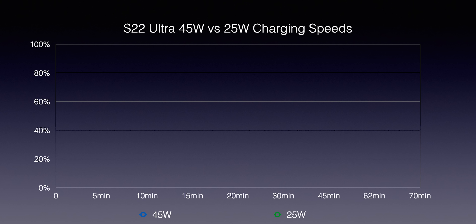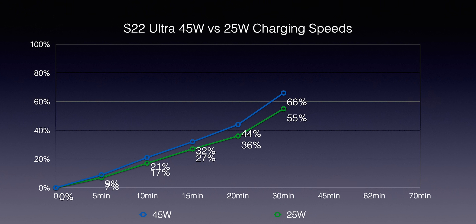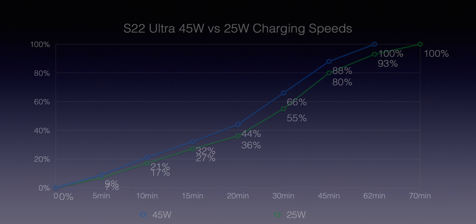To recap the chart: at five minutes there was a very slight advantage for the 45W charger, and that kept growing at 10, 15, and 20 minutes. The gap maxed out at 30 minutes — 66% versus 55%, an 11% difference. After that the difference started to diminish as the 45W charger hit a speed limit, resulting in just an eight-minute difference for a full top-up. Note that results may vary by a few minutes each run but are roughly along these lines.